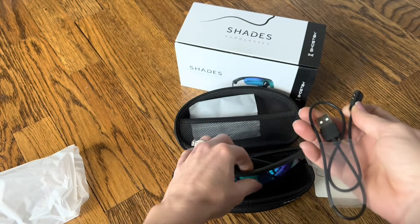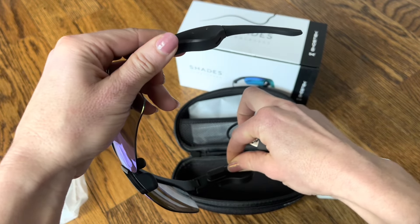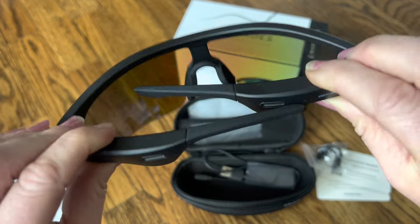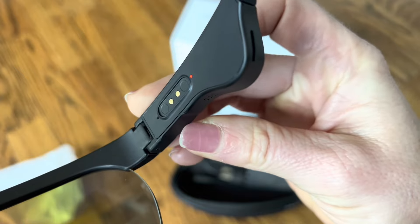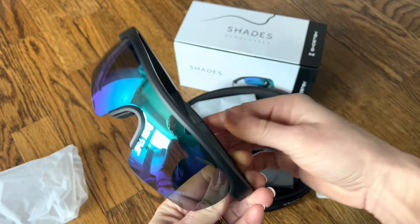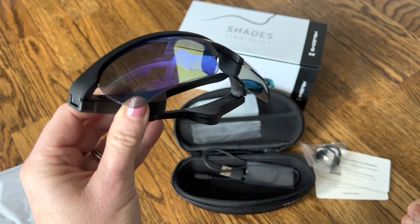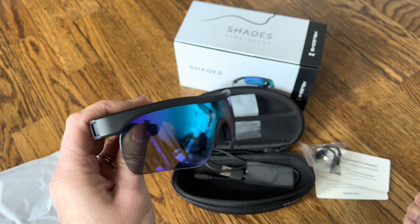It also comes with a charger — you will need a USB — but all you do is open up your sunglasses, snap it right there, and it's ready to charge. You can actually hear them automatically talking when you open them up. I haven't even charged these yet and they're already working — it said 'shades powered on.' Once you have a hundred percent charge, you can use these for three and a half hours of talk time or five and a half hours of music, podcasts, or audiobooks.